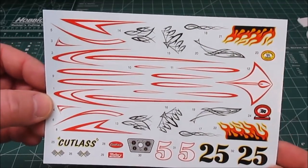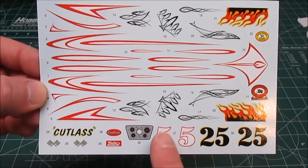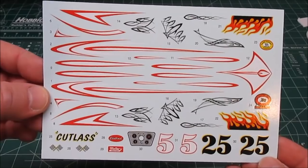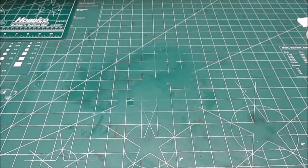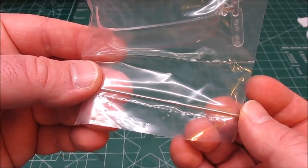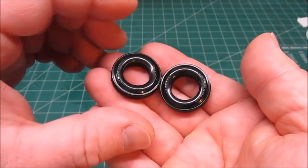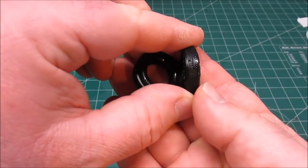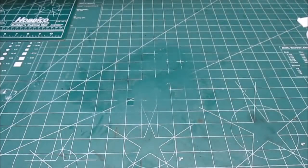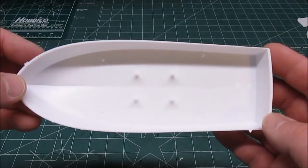The decal sheet included is massive. I'm going to be doing the inboard boat so the only decal I'm really going to be using is the Cutlass name for the back, but the rest are for the dragster and the customized speedboat. Don't throw it away if you build the inboard boat, because all these numbers, scallops, and cool custom paint designs will work perfectly on a car, truck, or a different style boat. Next up is the clear windshield, which is the same for every kit, and the metal axle for the trailer. We get two nice trailer tires — competition fronts, nice skinny smooth-wall tires for a trailer.